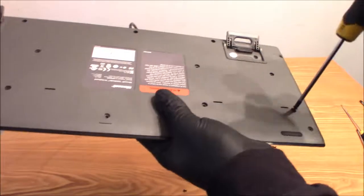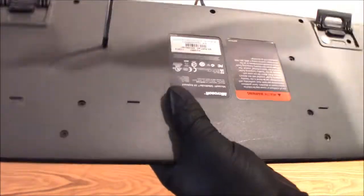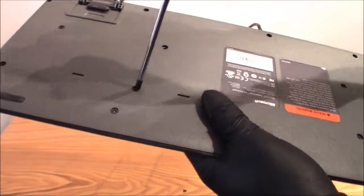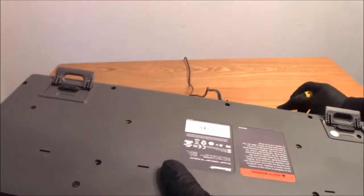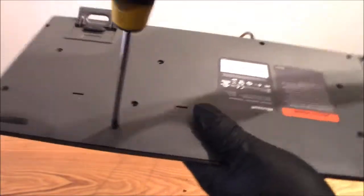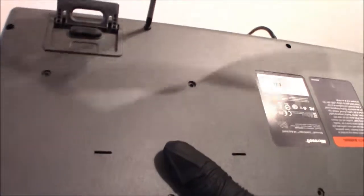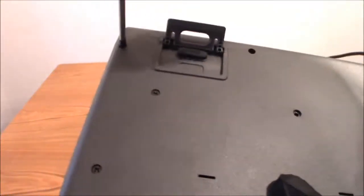Alright, taking these out pretty fast. Don't worry guys, we're almost to the main event. The guys at Microsoft like to put a lot of screws in their keyboards — they just want to hold it together, so I'm not mad at them for that.